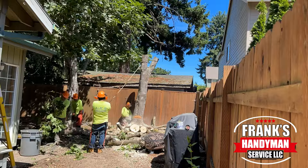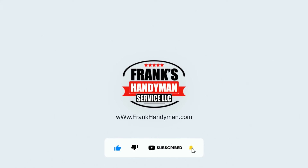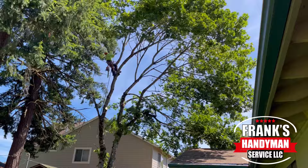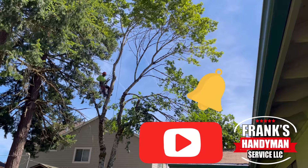Please stay tuned and continue watching until the end so you won't miss out on any details of how to do this. If you want to learn how to do all kinds of handyman DIY projects, including home renovations, then you're in the best place here on YouTube. Consider subscribing to our channel and activate the notification bell so you won't miss out on any videos that we'll be uploading every single week.